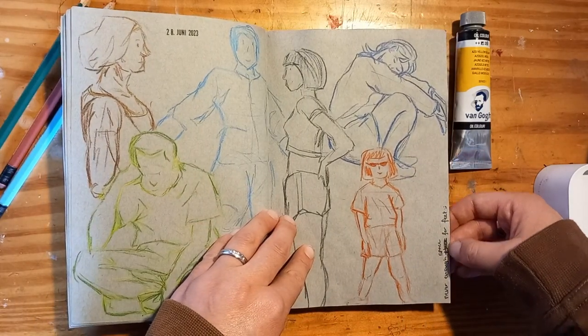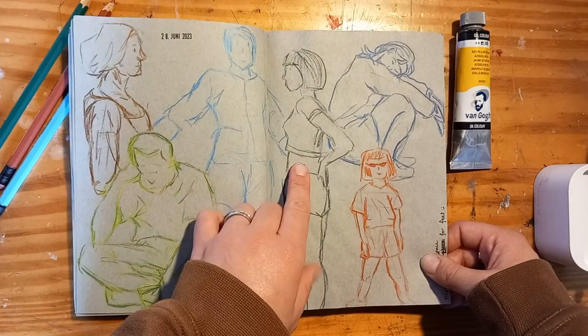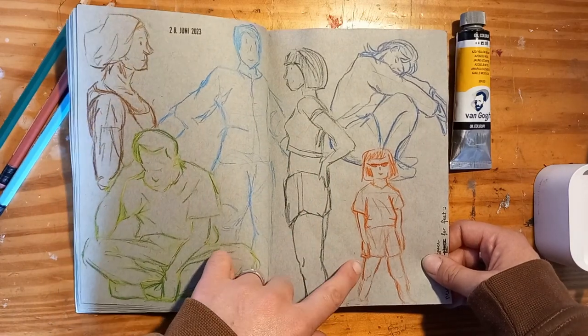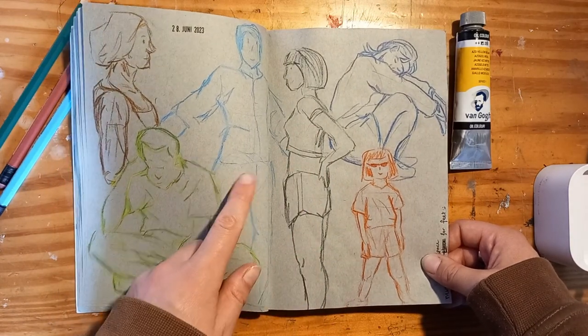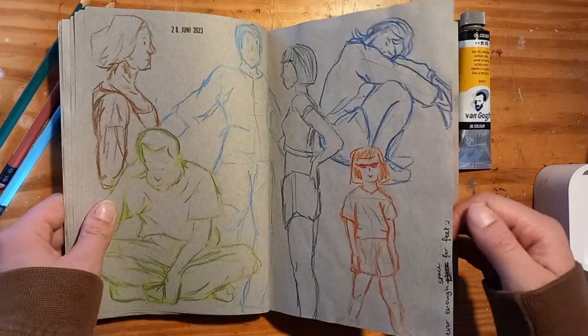I wrote here 'never enough space for feet,' which is true because I always start with the head and then I go down and then I run out of space. So she doesn't have proper feet, he doesn't, and she doesn't even have a lower body. Yeah, it's a real problem.